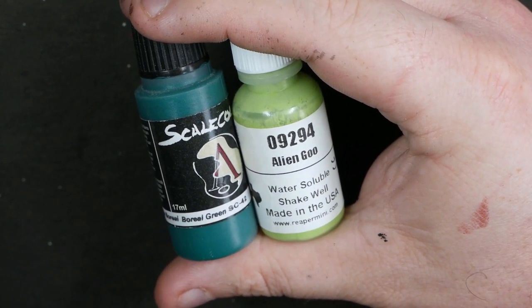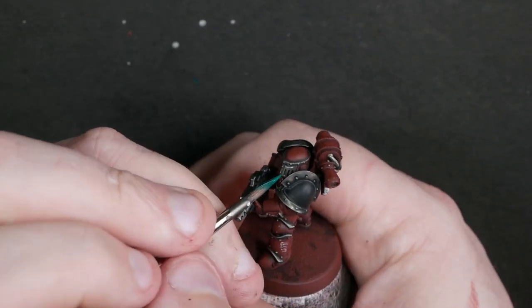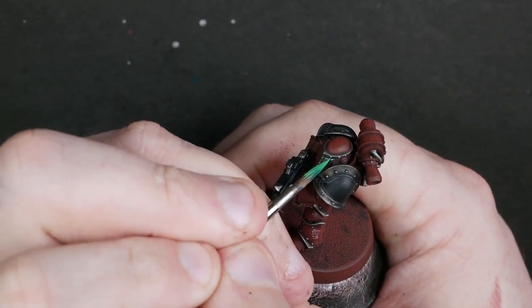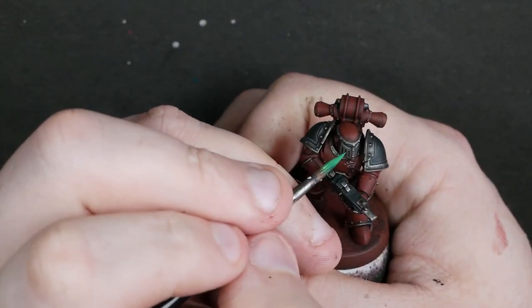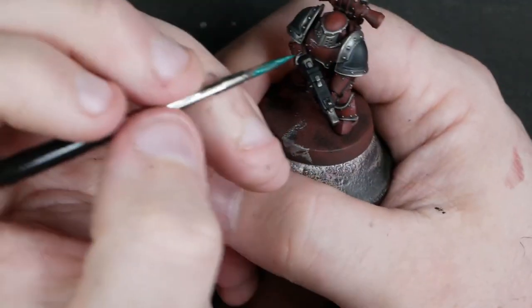Boreal Green and Alien Goo are our next pairing, and I'm just using these to dot the eyes in — they don't feature anywhere else in the workup. We start with pure Boreal Green, then mix a bit of Alien Goo into it to get a sort of medium green, and apply a little central highlight to each eye. Just rinse and repeat on all five guys — literally two colours in the eye socket, no need to be crazy here.